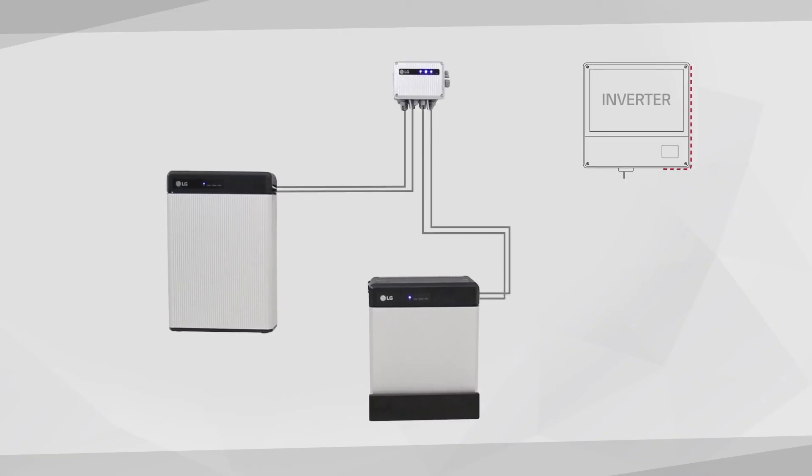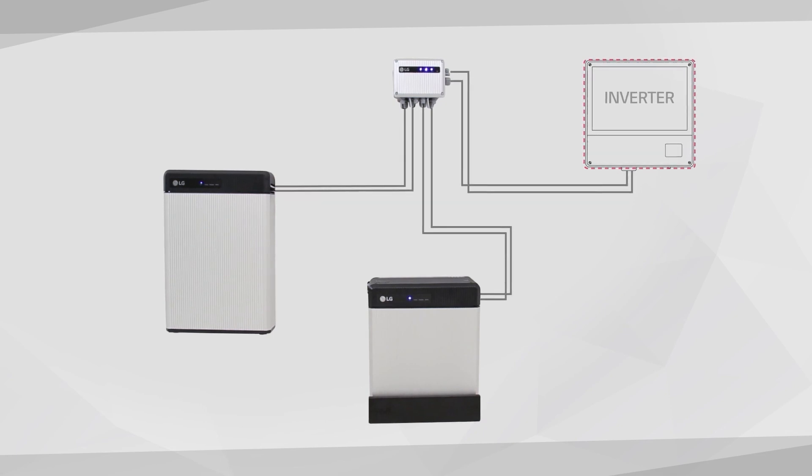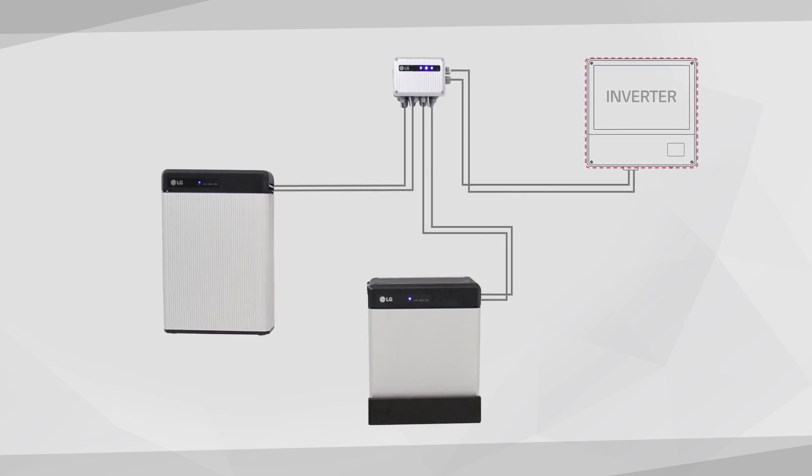This is the example of the final outlook of the Rezu Plus when it is connected with two battery packs and a battery inverter.